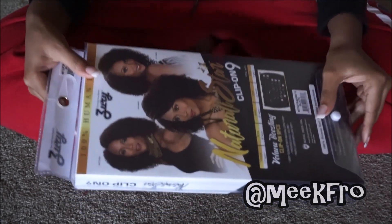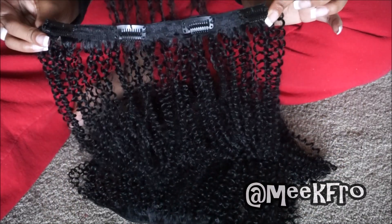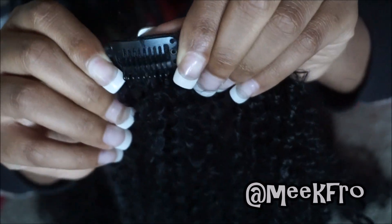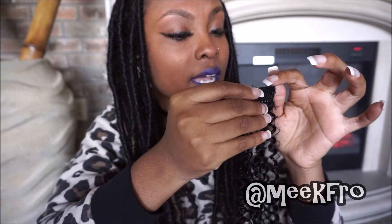So I'm just going to unbox this for you guys and give you a good look at what we have. This hair is very soft. I can believe that this is human hair — I definitely can. This also has a lace weft, I kind of noticed that.